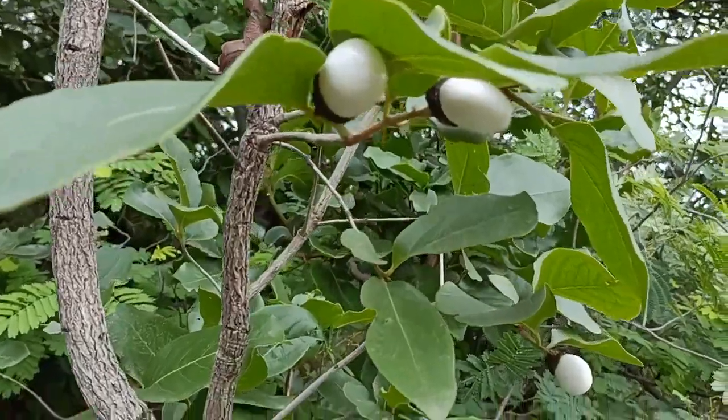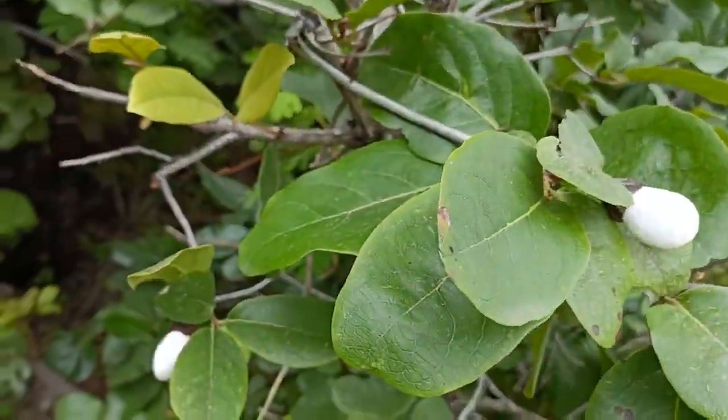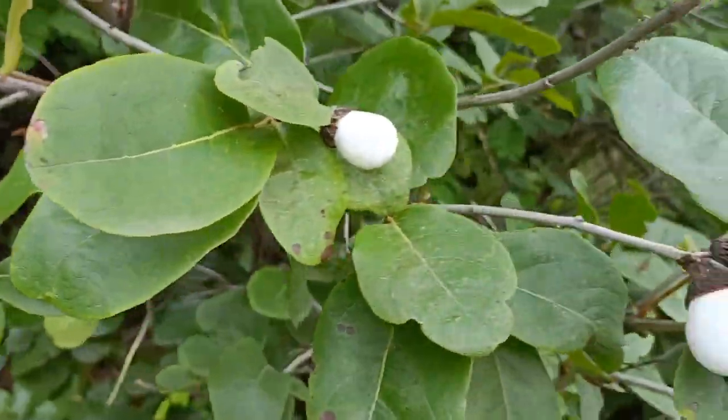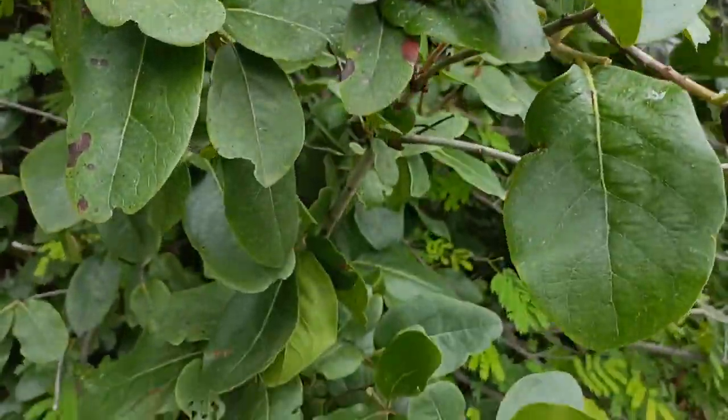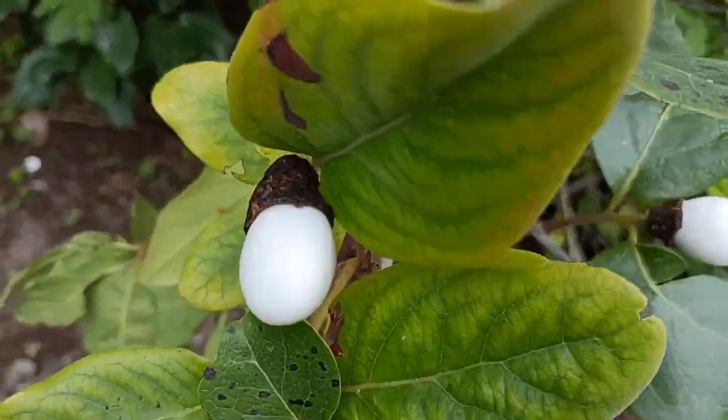You can contact the white beebaga tree to seal the hot hole. Let's see the yellow beebaga tree.